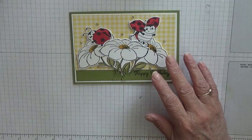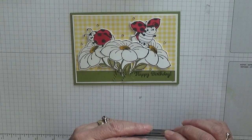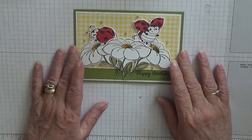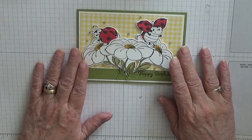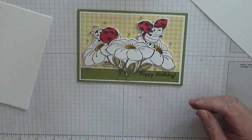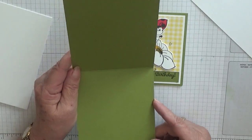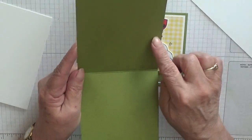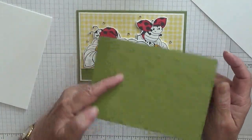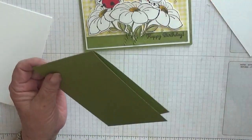I have already stamped and cut these bits out but I will stamp one more — the flowers and the ladybugs. For cardstock you need a scrap of white. The card base is eleven and three quarters inches by four and one eighths, scored at five and seven eighths, folded in half, opening like that, and we're going to burnish it.